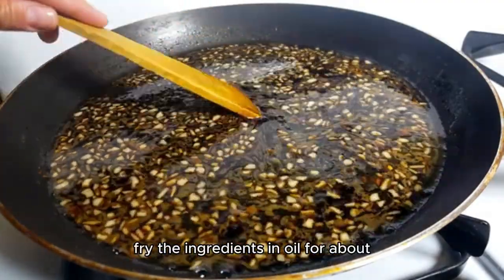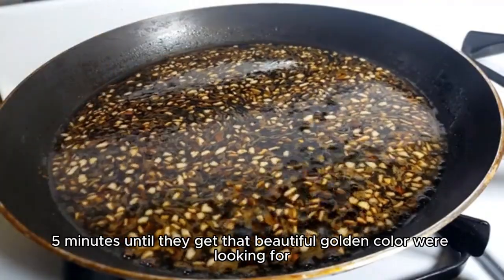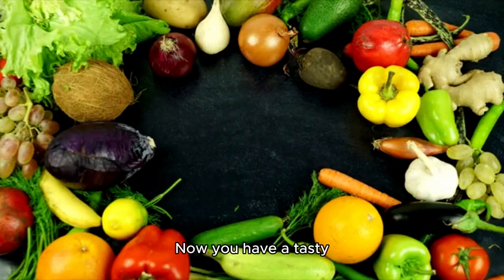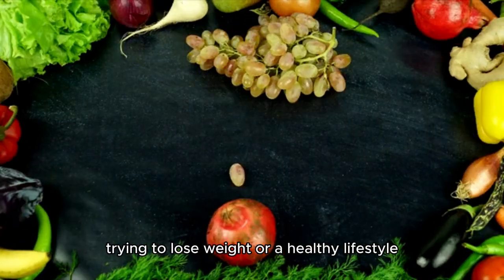In a saucepan, fry the ingredients in oil for about five minutes until they get that beautiful golden color we're looking for. Once that's done, add half a can of kidney beans to the mix. Now you have a tasty, low-calorie meal that's perfect for those trying to lose weight or a healthy lifestyle.